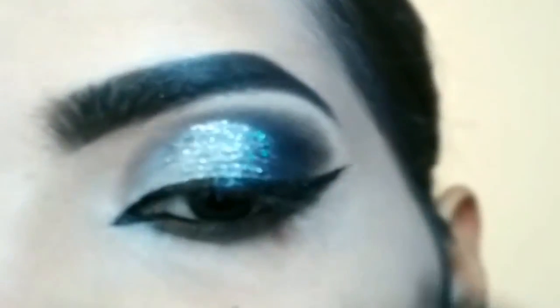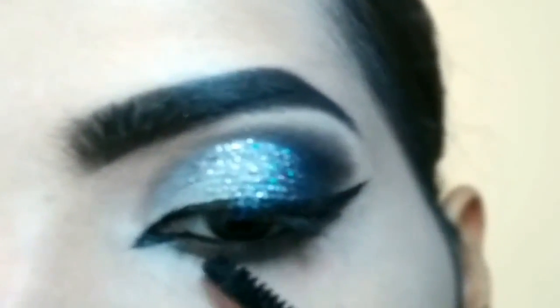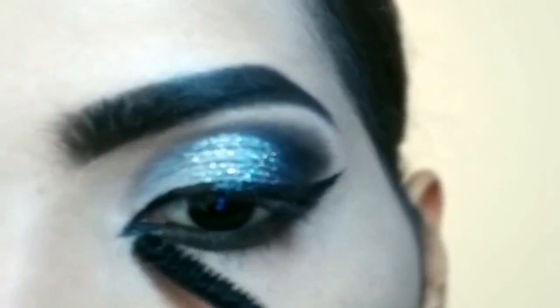Apply mascara on the lower lashes using the wand point for a nice application. You have to move the wand in a vertical pocket motion.